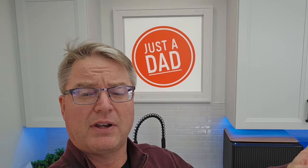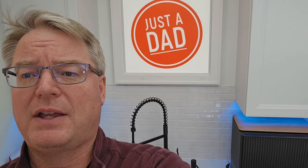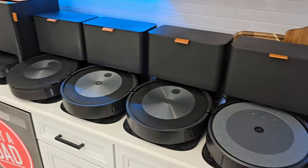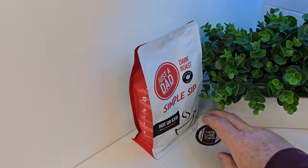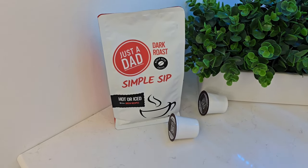Be sure to check me out on Instagram — look for Just a Dad Videos. I do free giveaways there and on my Facebook group page. In there, you'll see behind the scenes — I just finished up doing which Roomba to buy. I also branded my own coffee, Just a Dad Simple Sip Coffee, available in K-cup, whole bean, or ground, at justadadcoffee.com.